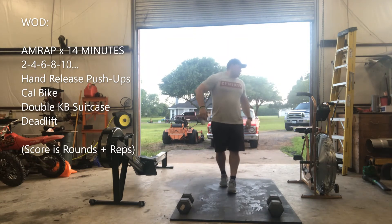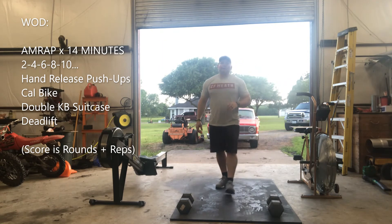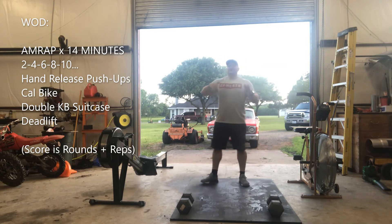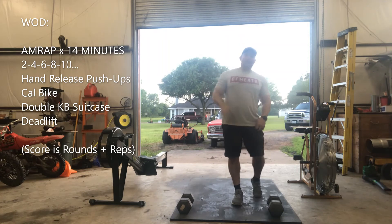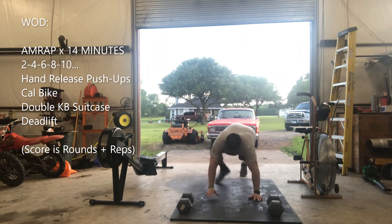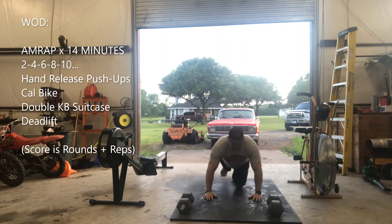Then you'll go into your workout — an AMRAP for 14 minutes. The workout will be hand release push-ups with a rep scheme of 2, 4, 6, 8, 10, 12, and so forth, getting as many reps as possible. For hand release push-ups, you go down, flash the hands, and back up. You'll start with two.